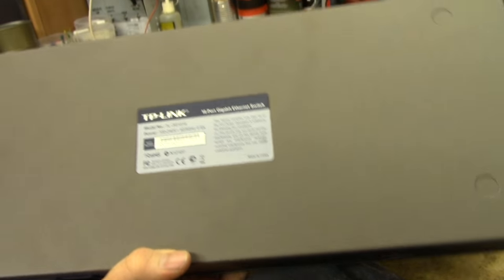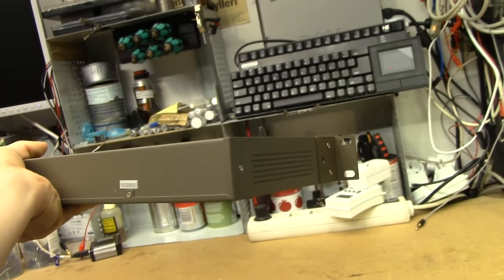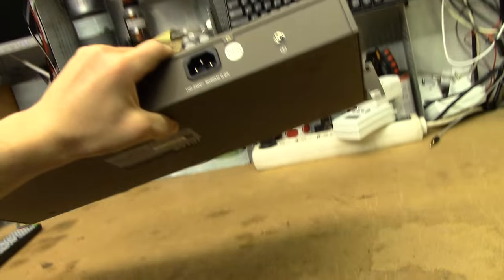It seems to be relatively recent, actually. It comes apart like all other rack-mount gear — a couple of screws, metal case.